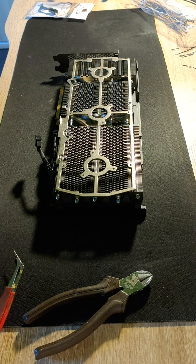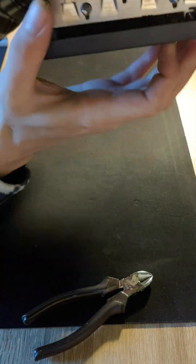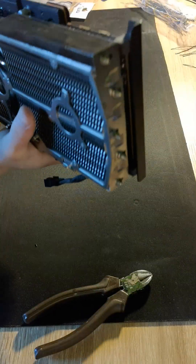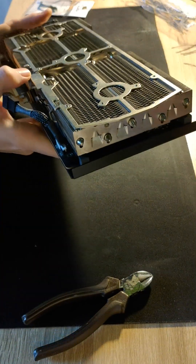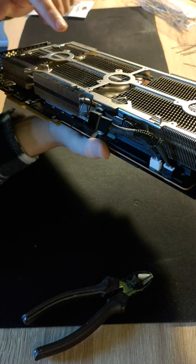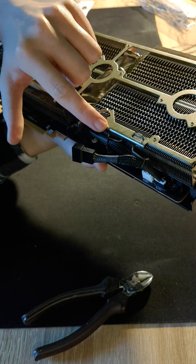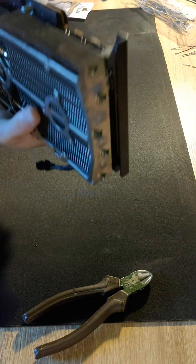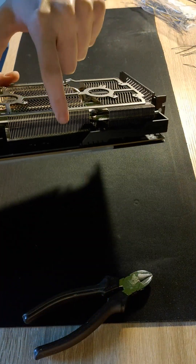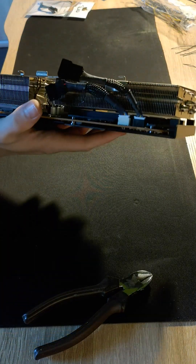Now, after removing the original fans and fan shroud, you will see the heatsink. It's worth cleaning it on this occasion using canned air or a compressor. As you can see, in this GPU I have two fan headers and both were occupied. Note there might be handles for wiring, but if these will not be higher than what you see now, you will be fine. Here you can see the RGB headers and fan headers — be careful with those when detaching the original fans and fan shroud.